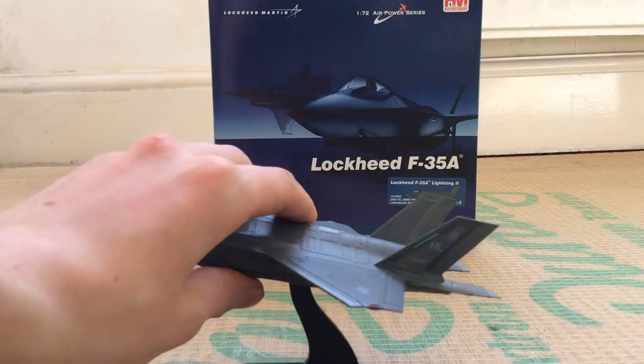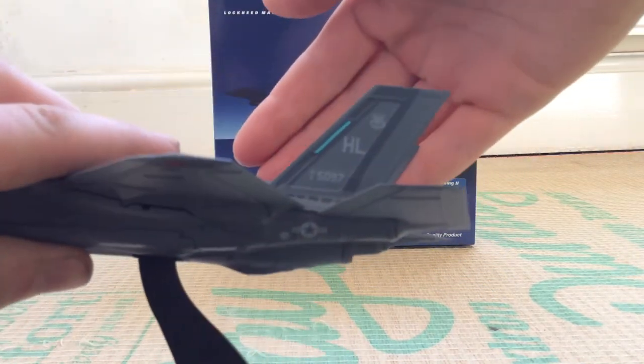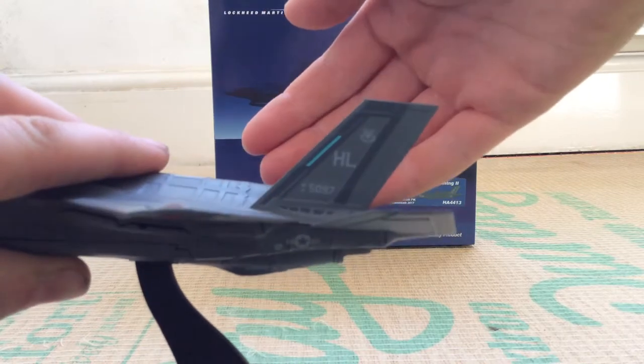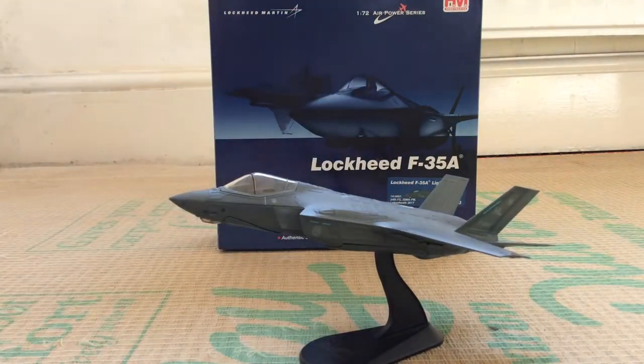This F-35A is based at Hill Air Force Base in Utah. You can see that on the tail — 'HL' for Hill Air Force Base. This F-35, along with a number of others, visited RAF Lakenheath in Suffolk in 2017, and this was the first time that an F-35 from Hill AFB — in fact the first time any F-35 at all — visited Lakenheath, because Lakenheath will be getting F-35s in the early 2020s.